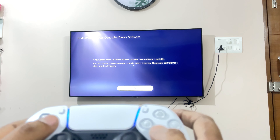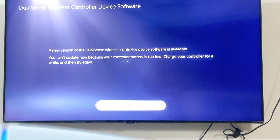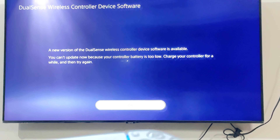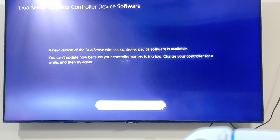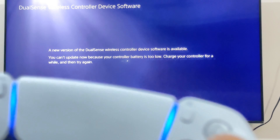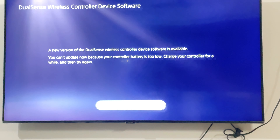So you can see 'A new version of the DualSense wireless controller' — let me zoom in a bit so you can all see. The next time you get a replacement controller, you are going to face these kinds of challenges, so this video is going to be a handy tool you can refer to. It says 'A new version of DualSense controller software is available' — you can't update now because your controller battery is too low.